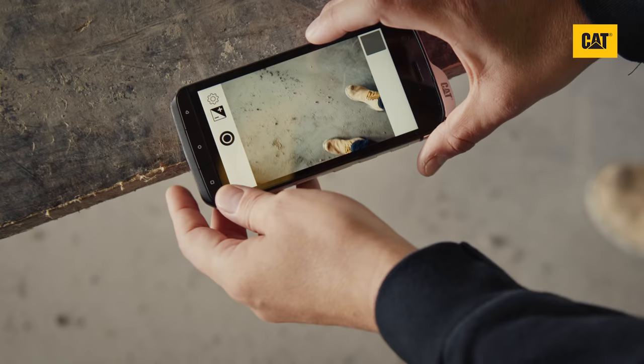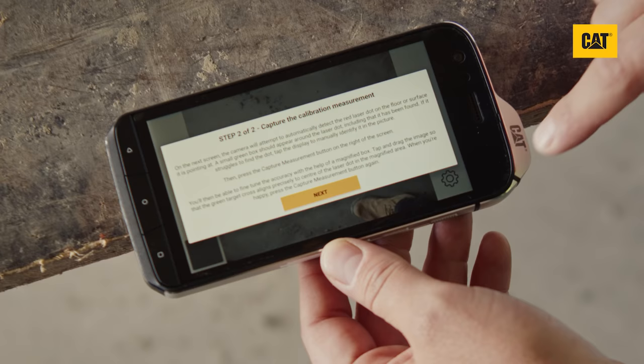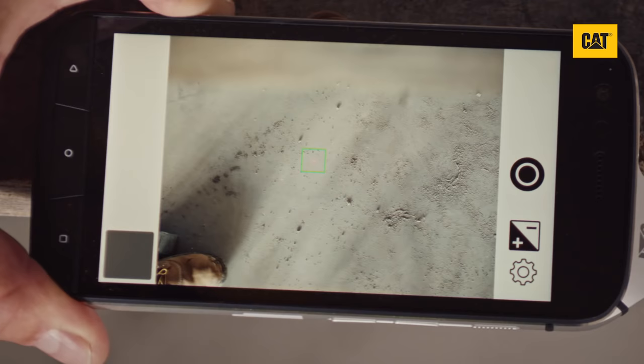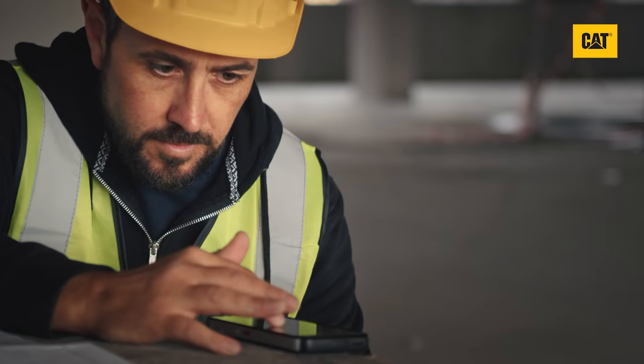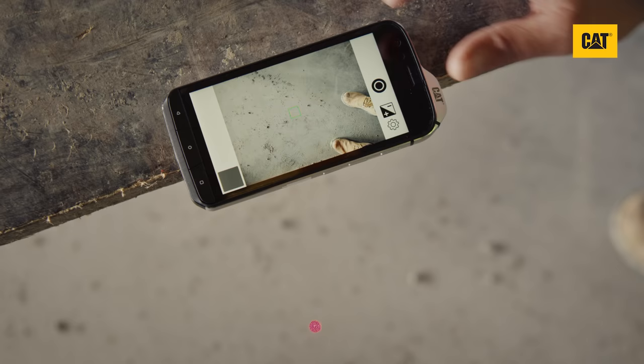On the next screen, the camera will attempt to automatically detect the red laser dot on the floor. A small green box should appear around the laser dot on the screen, indicating that it has been found. If the app struggles to find the dot, simply tap on the laser dot to manually identify it. Next, tap the capture button.